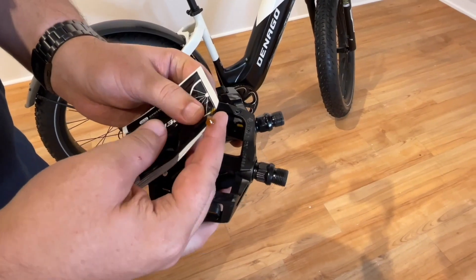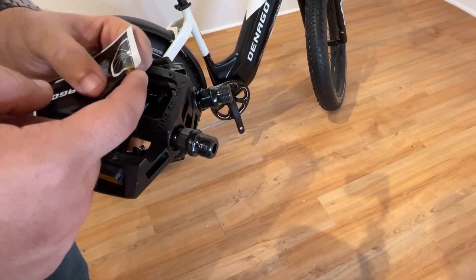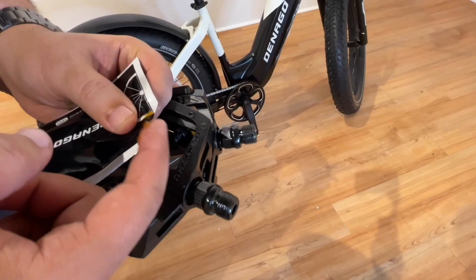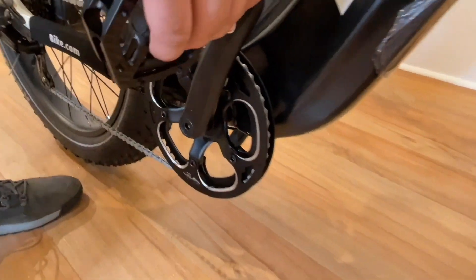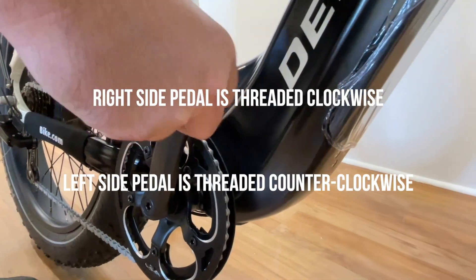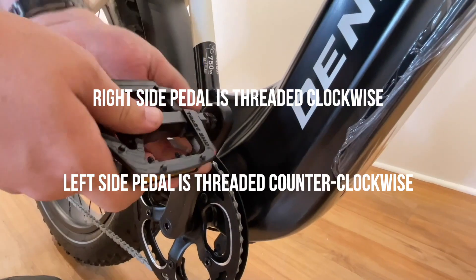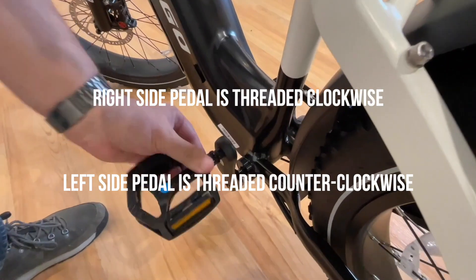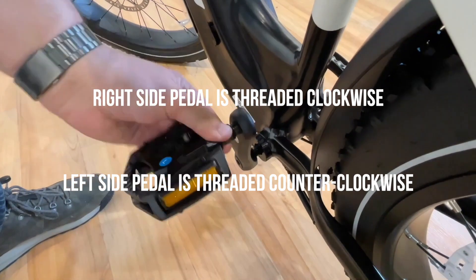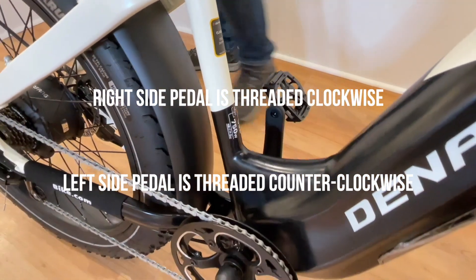Step 4, pedal assembly. Grab your pedals from the small parts box and apply grease to the threads. Each pedal and each side of the crank is marked with a matching sticker. Grab the R pedal for the right side, or drive side — the side with gears. Insert the pedal and pedal backwards until threaded on, then use your Denago wrench to secure and tighten. Now go to the non-drive side, or left side. Pedal backwards until threaded on, then secure and tighten with your Denago wrench.